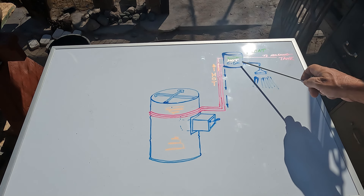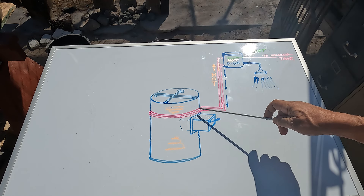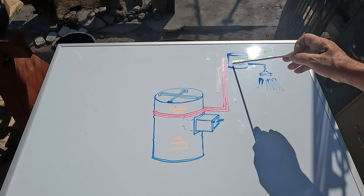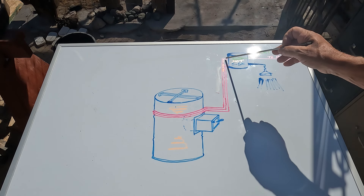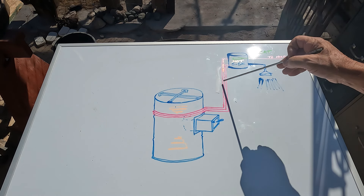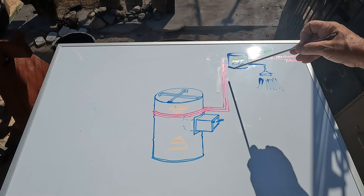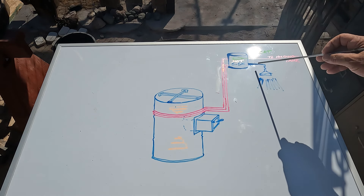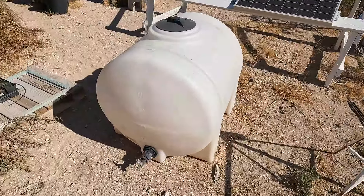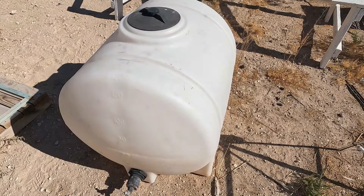The water will circulate from convection. The hot water will come in to the bottom here, rise, and then work its way back down, cools down some, gets back here, heats back up — just a natural convection flow. Then I'll have a shower head and maybe a sink. I'll use this tank to feed the hot water tank and the cold probably.